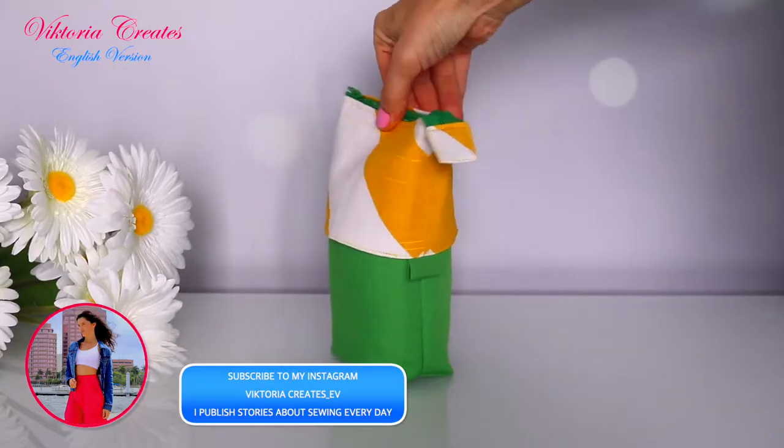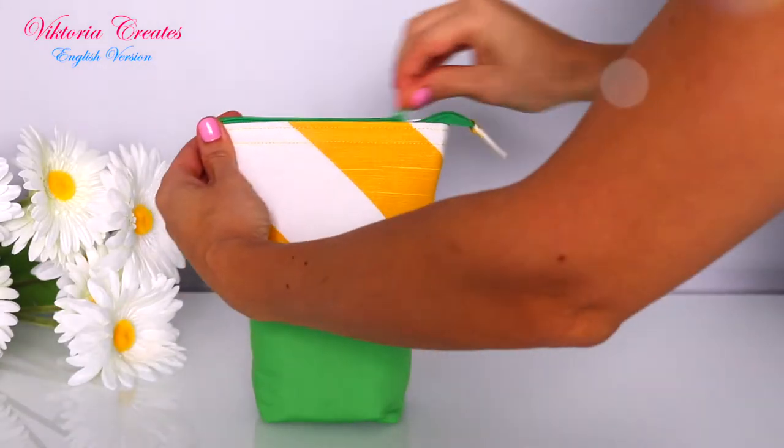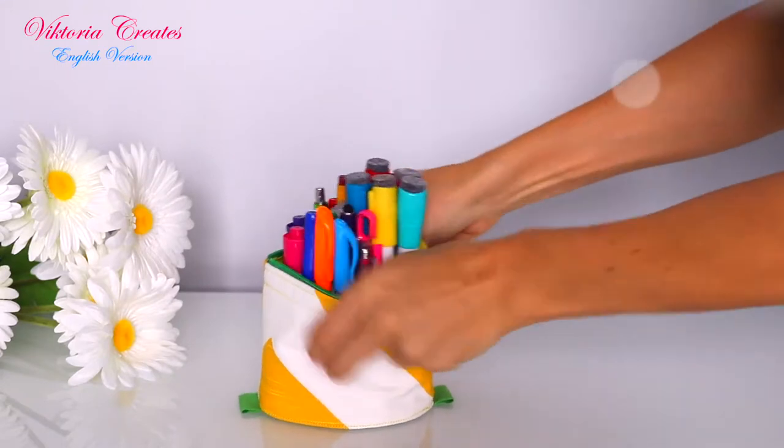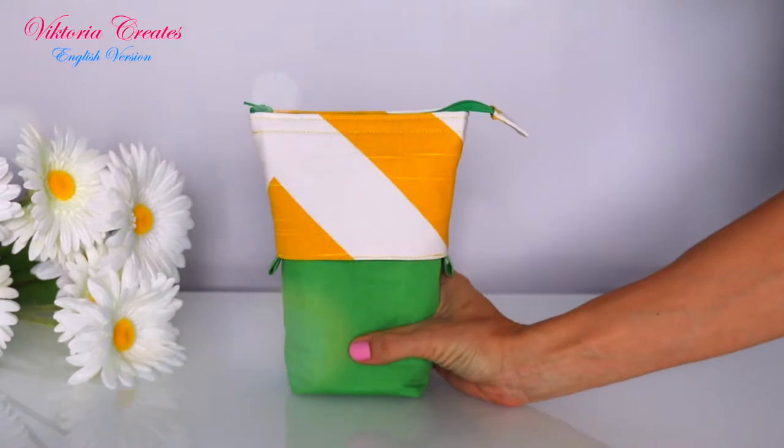Hi everybody! Welcome to my channel Victoria Creates English Version. In this video, I will show you how to sew a pencil case. After watching this video to the end, you can easily repeat and sew this pencil case. Let's get started!